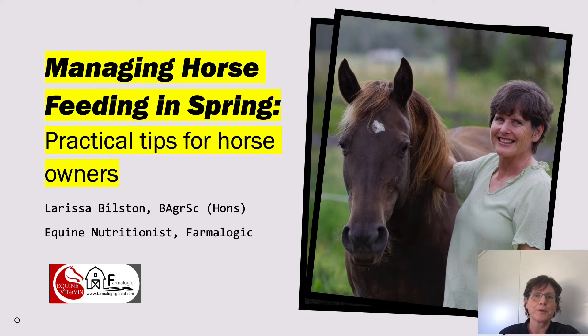Hi there, my name's Larissa Bilston and I'm an equine nutritionist working for PharmaLogic and based in Brisbane, Australia. Today I want to talk to you about supplementing horses in springtime — how can you get it right and make sure it's simple and cost effective at the same time.